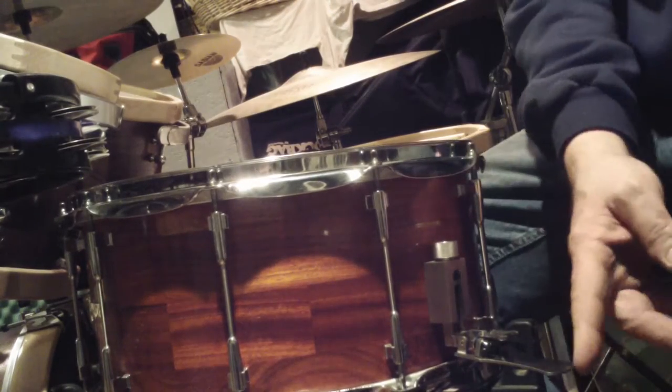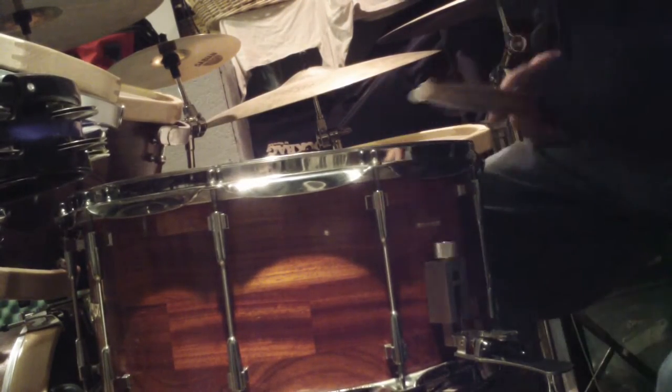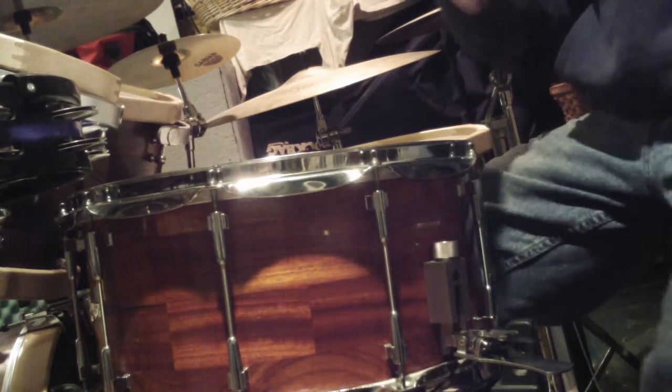Okay you guys, this is my guru snare — this is the Kuduk snare with the new strainer, which I'm kind of showing you what it can do here. So cool, I like it.